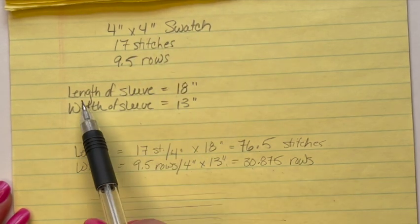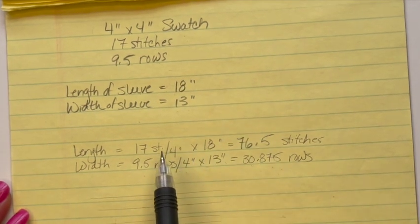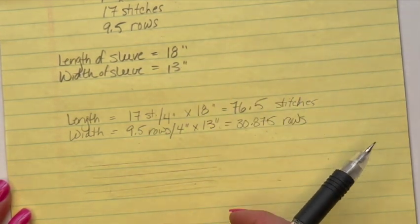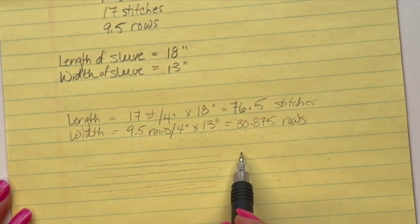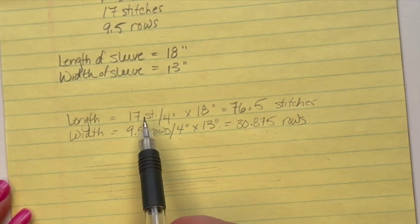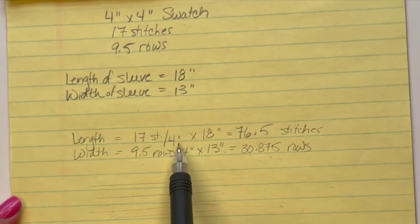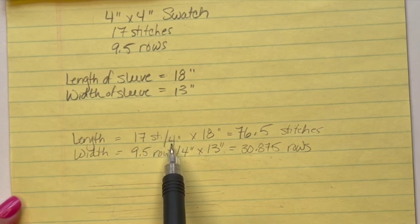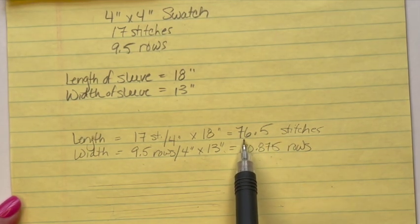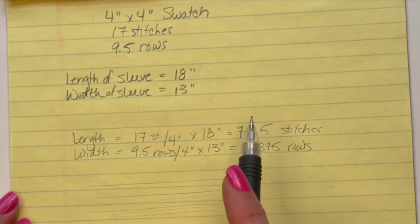The length of the sleeve I want to make is 18 inches. To figure out how many stitches I need for the length of the sleeve — remember we're crocheting in this direction — my stitches are going to be the length so that my stripes go down. I take my 17 stitches divided by 4 inches (my swatch numbers), which gives me the number of stitches per inch. I multiply by 18 inches and I get 76.5 stitches, which I'll round down to 76 stitches.